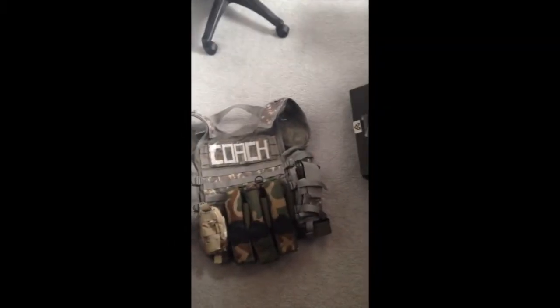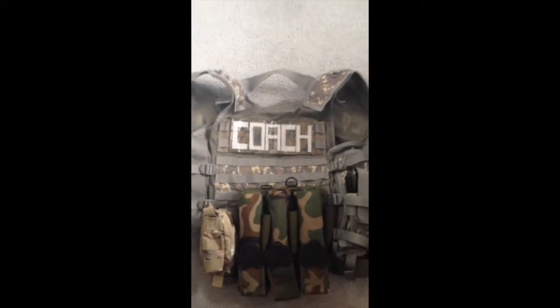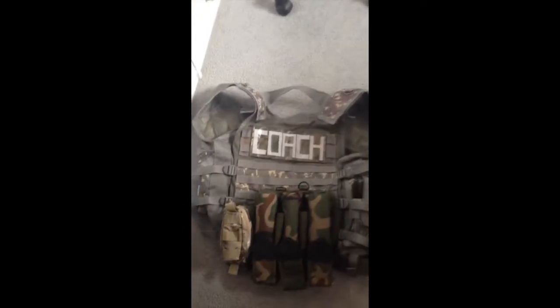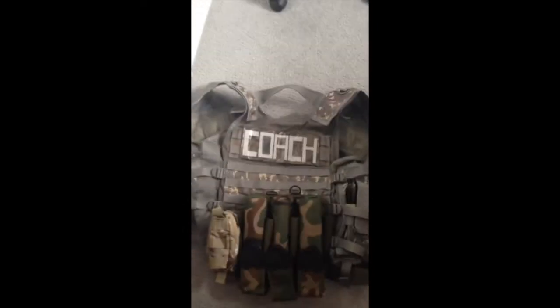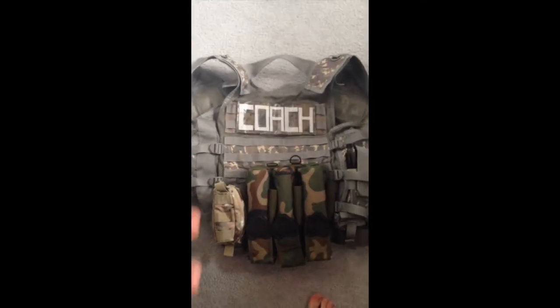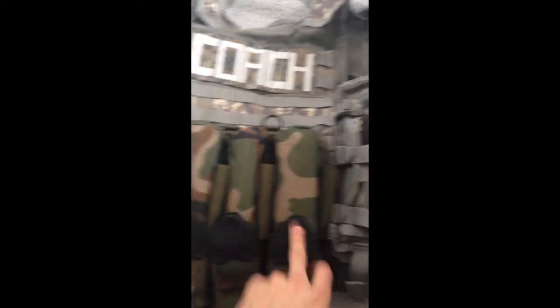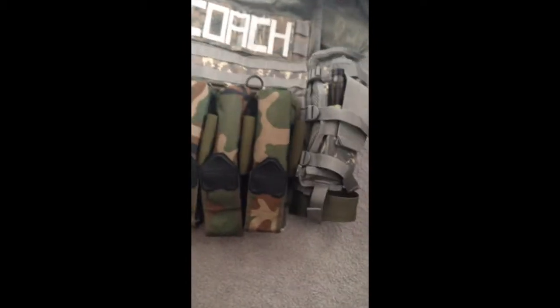Here we've got my vest. As you can see, it says 'coach' on the back — really important for communication. A lot of times you hear 'hey you, there's someone over there,' and that doesn't really help. When they see your name, they know who to call — keeps everything more direct, more precise, more personal. You can figure out anything with a good team and good communication. I've got a 3-plus-4 pod pouch. I really don't need all of that, but I always keep at least one pod full and one empty pod just to balance out the weight. I can take two pods if I need — I rarely ever have to reload.